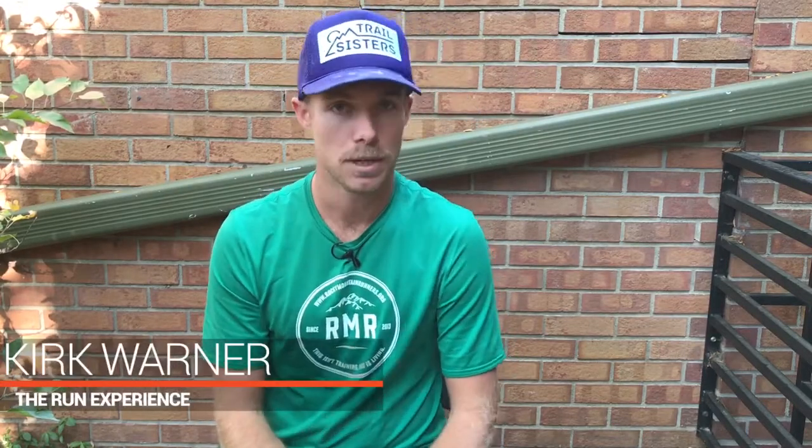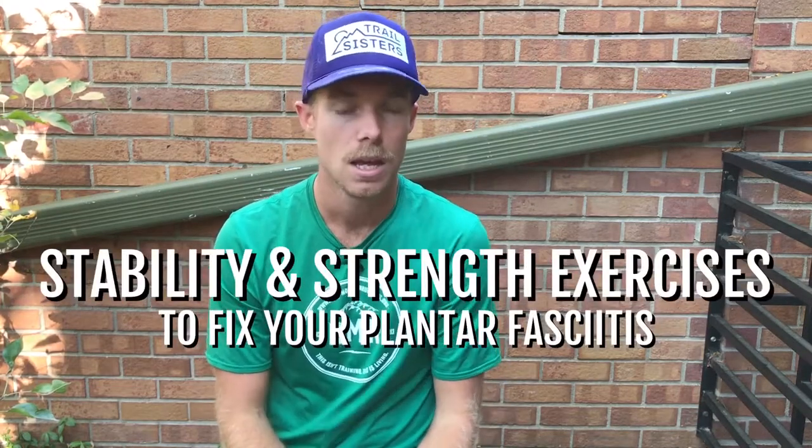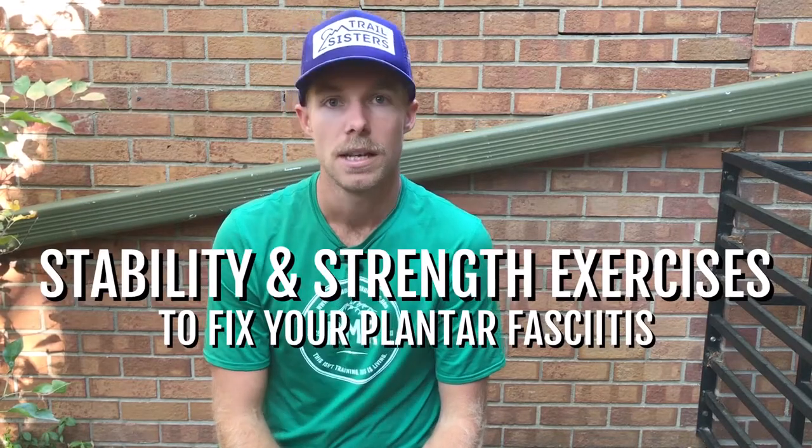Hey everyone, Kirk Warner here back for part three of our three-part series on plantar fasciitis. Today we're talking about stability and strength exercises to fix your plantar fasciitis. This is different from the mobility we did last week, and in week one we talked about assessment of where you need to turn your most attention. Be sure to check out previous posts on this subject if you didn't see them.